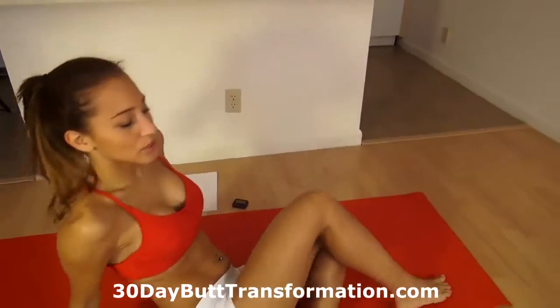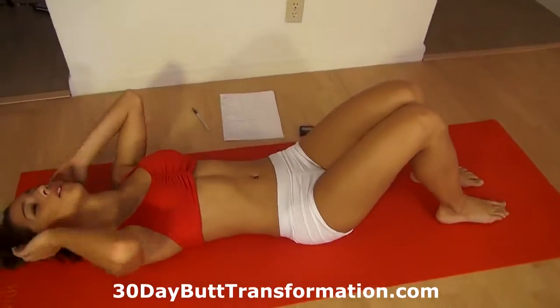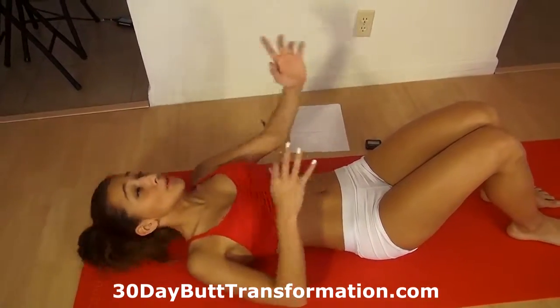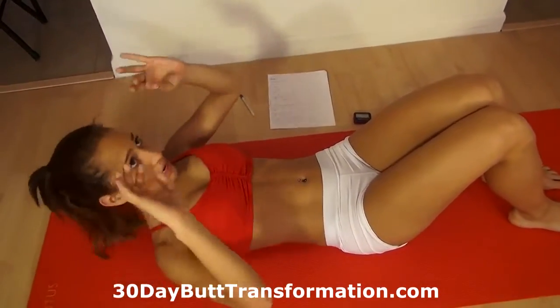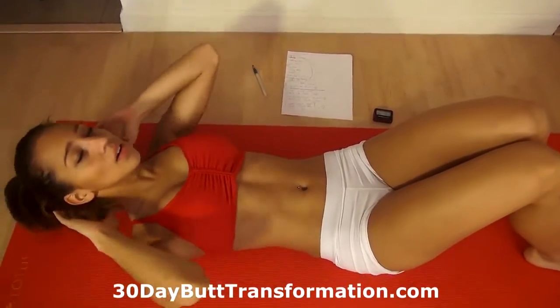Now we're going to go down and do crunches. Go up and back down. Really squeeze your abs. Do you feel it burning in your abs right now? Make sure you're not pressing on your neck — slightly touch the side of your head. Come up.